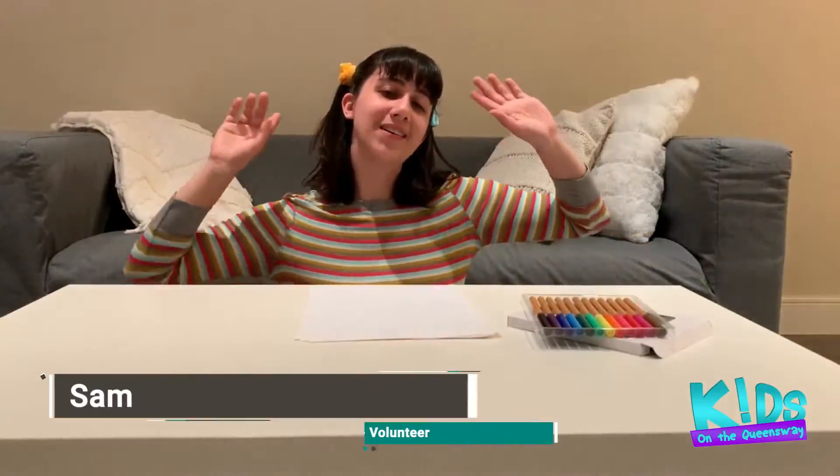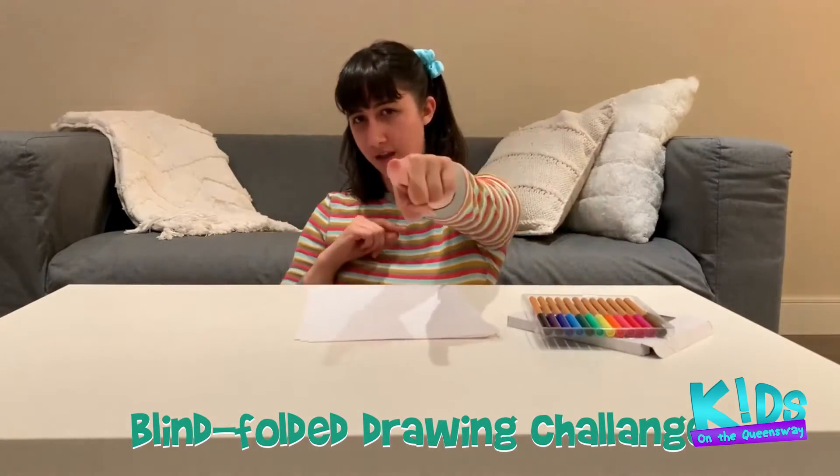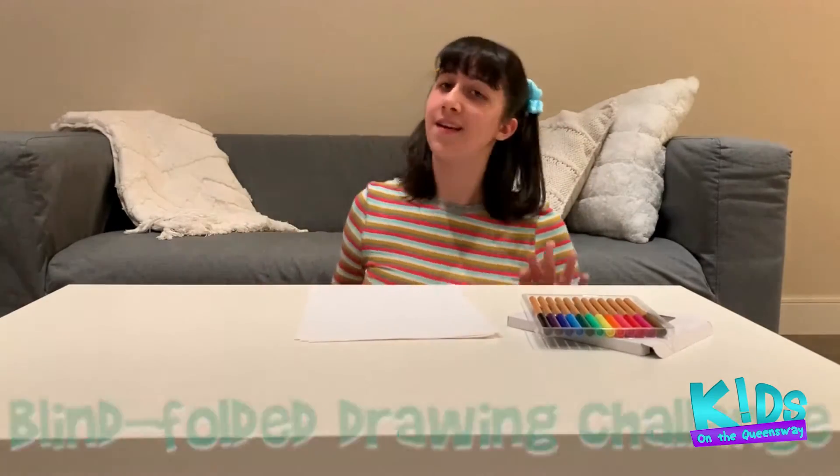Hi there, everyone! Sam here. I'm dropping by to play a quick game with you guys. You can play it by yourself, but it is so much more fun to play with other people. So, grab a family member and let's play the Blindfolded Drawing Challenge.